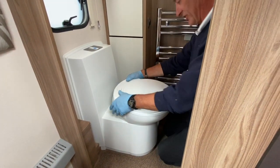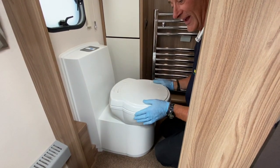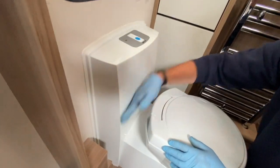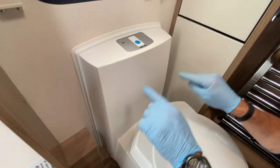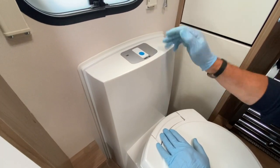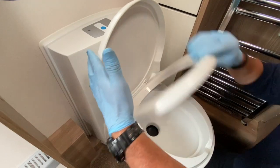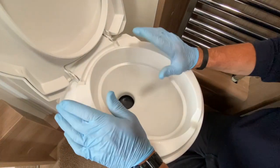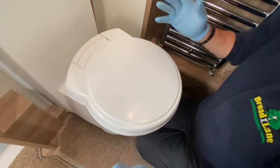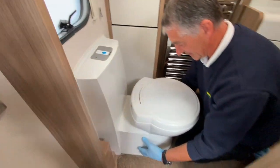The toilet bowl can rotate to wherever you feel comfortable. It has two tanks: the top tank contains flushing water, filled externally through a small cap using a hose pipe or watering can. You can add pink chemical to keep the flushing water smelling nice and the bowl clean. The cassette holding tank is from the bottom section downwards and is accessed externally only.